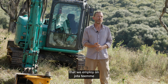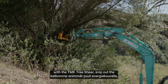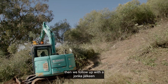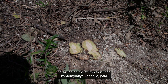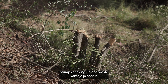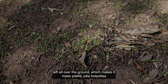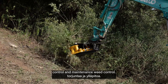The primary weed control with African Olive that we employ on this site is: we come in with the TMK tree shear, snip out the trees, pile them up, and then follow up with a chainsaw to cut the stumps flush to the ground and paint herbicide on the stump to kill the tree. This leaves us with a clear area without jagged stumps sticking up or waste left all over the ground, which makes it easier for follow-up secondary and maintenance weed control.